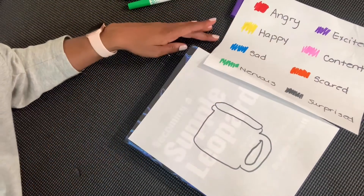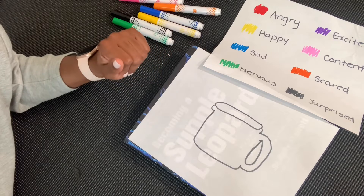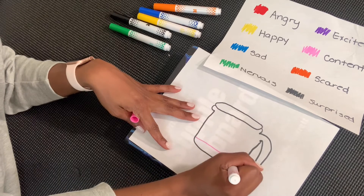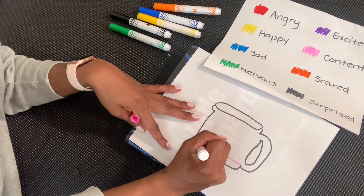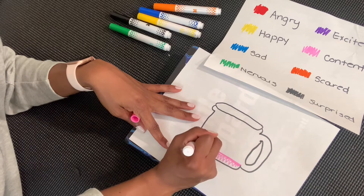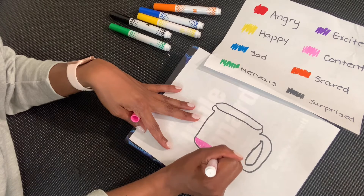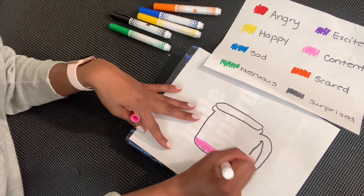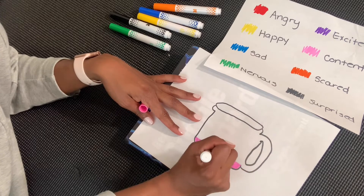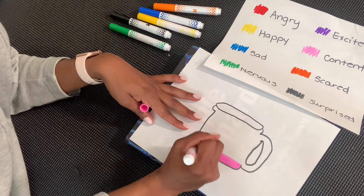And then I'm going to use my color sheet and pick my colors for what I'm feeling. I'm going to use some pink and color it in. You can take your time and color yours in as nicely as you want. You want to think about the amount — I put that I'm feeling content, and I'm a little content, so I only put a little bit of pink in the bottom of my cup. Not a lot.